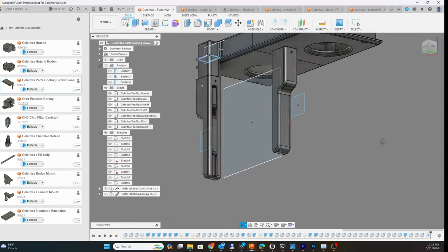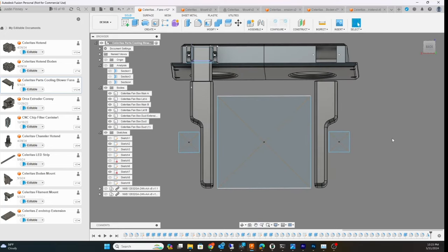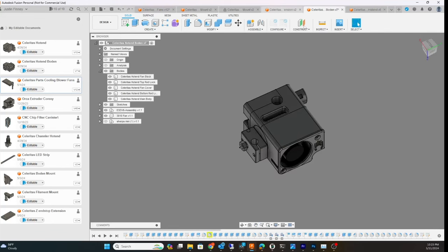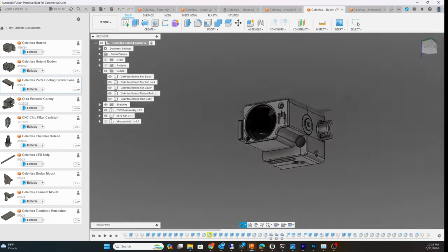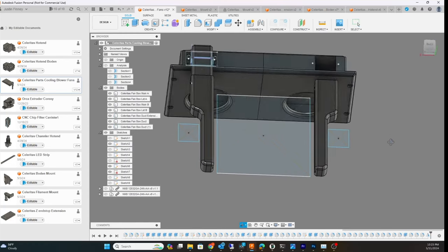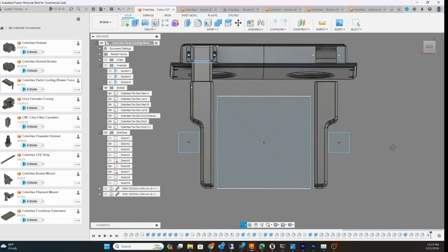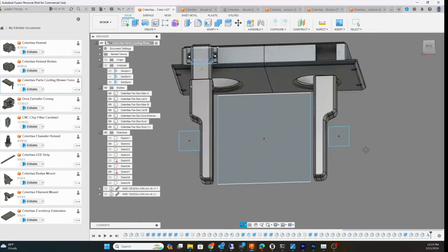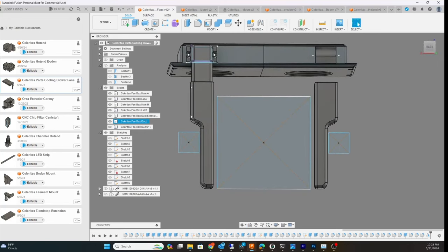I made another video about the hot end extruder system — that was my previous video. The sketch you see right here is actually the heated bed, and that's kind of how I design — I design around my heated bed. This is my belt drive system, so I measured this so I know what shape I need to make everything clear.